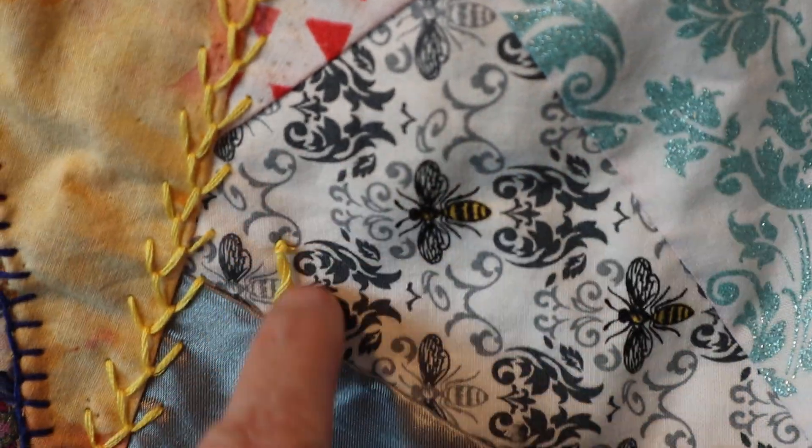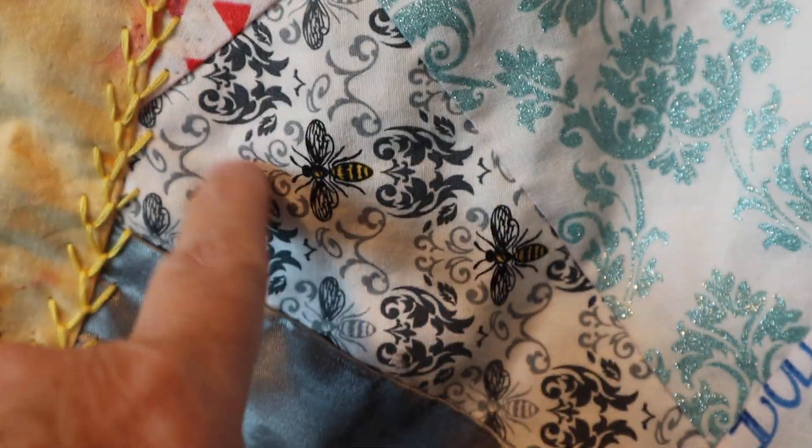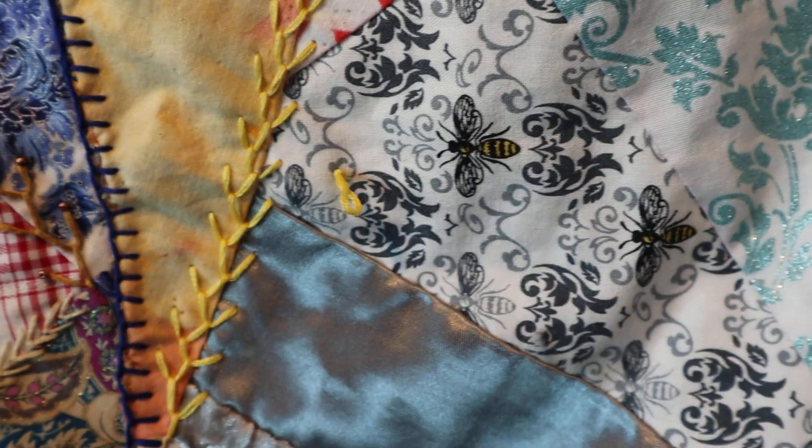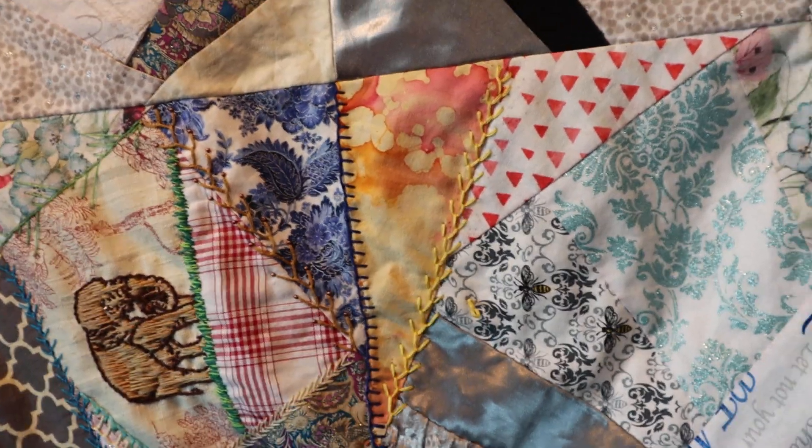And I want you to notice my knot here. If you're not an embroiderer, it's best to put your knot on the outside and then make a couple tack stitches, like in the ditch. And then you just trim your knot off.